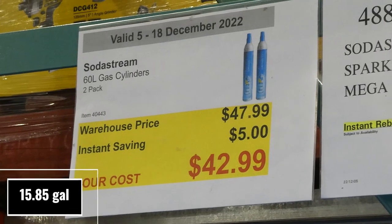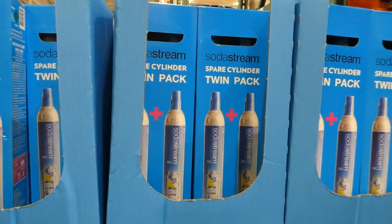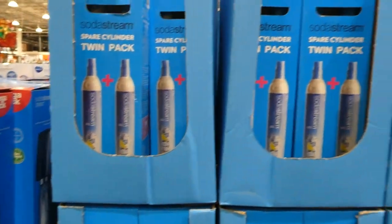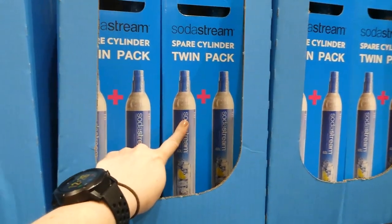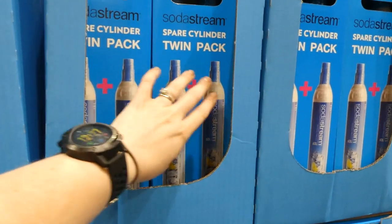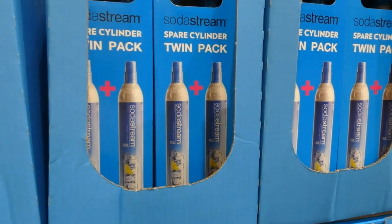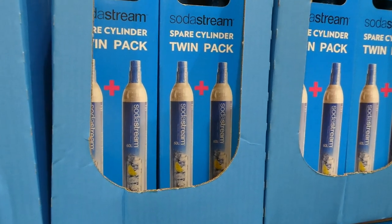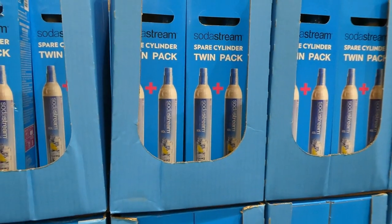SodaStream 60-liter gas cylinders, a two-pack, five dollars off down to forty-three dollars. These are the gas canisters you put in the back of your SodaStream machine that provide CO2 carbonation to your water. Because it comes in a two-pack, when one is empty you still have a backup — you can take the empty one to the store to swap it out while still using the other one at home.